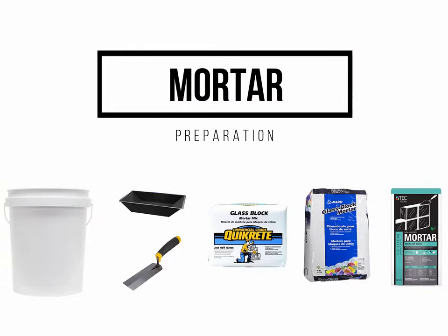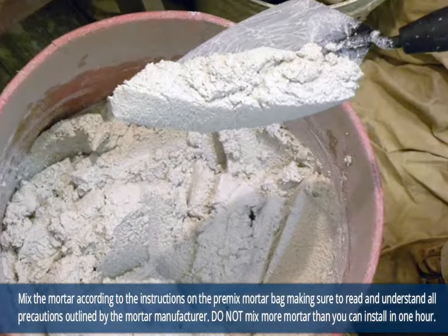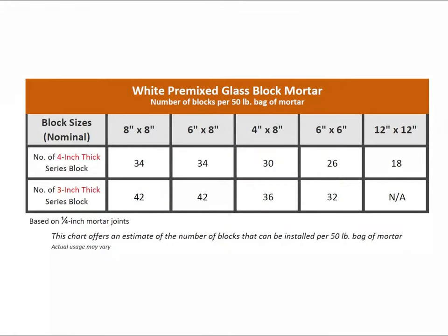Mortar should be prepared to a paste-like consistency. Please refer to the following chart to give you an idea of the number of blocks that can be installed per 50 pound bag of mortar.